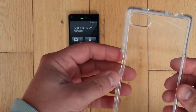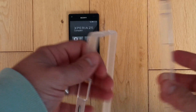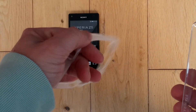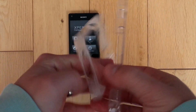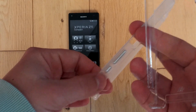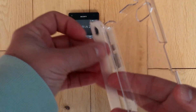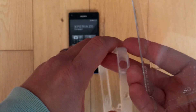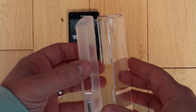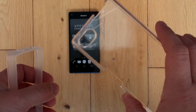So the case itself is a two-part construction. Got the inner TPU frame there which has a little metal effect. Buttons are inlaid to it, which is a nice little touch — not actually made out of metal, but they do look like metal. And then we've got the clear plastic polycarbonate rear there.